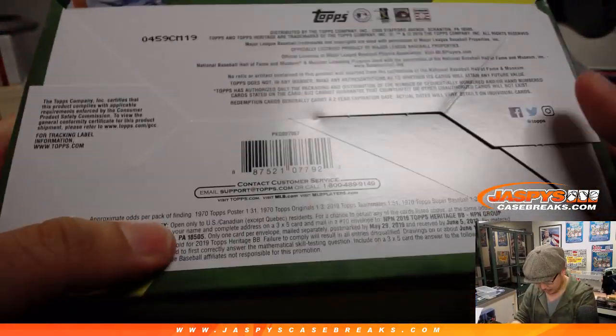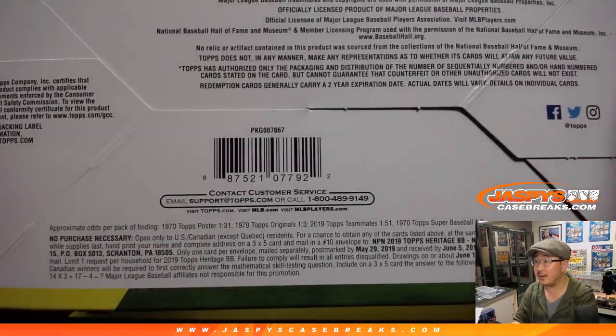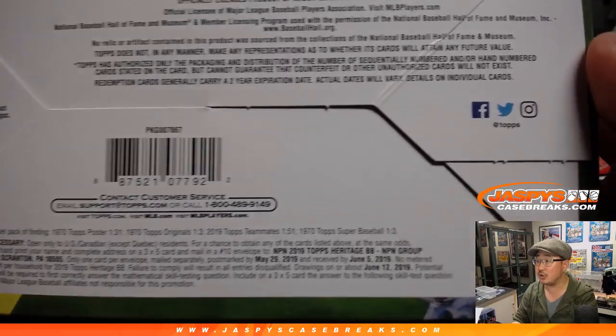We've got approximate odds per pack of finding the posters, the originals, the teammates cards. Those are for the inserts.